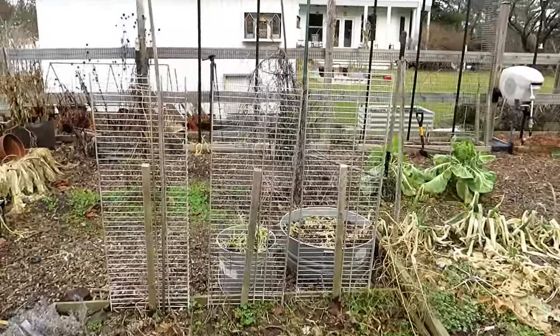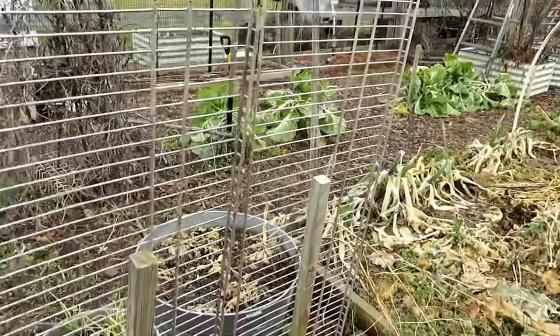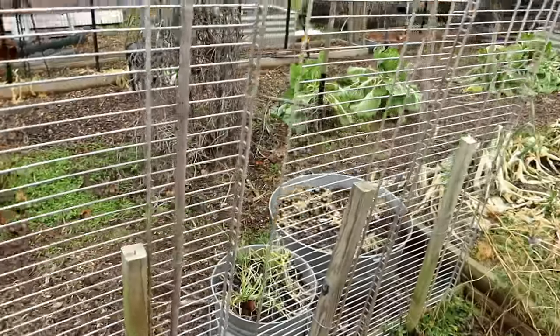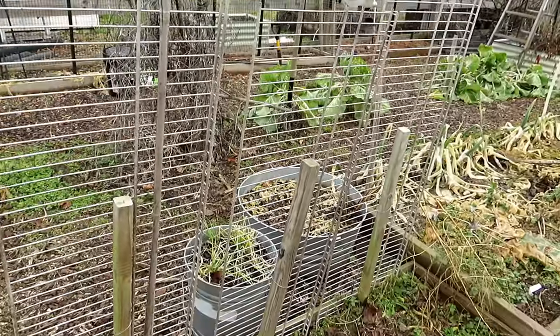The shorter versions of wire closet racks are where I typically grow cucumbers. Because they're smaller, I'm just using a wood post here — you don't need as much support. It's a perfect way to grow a wall of cucumbers.